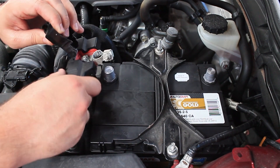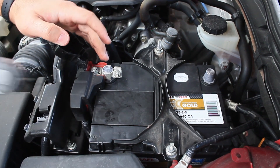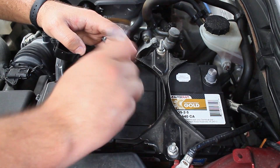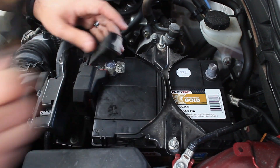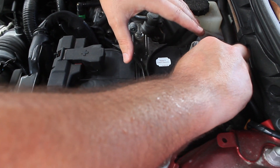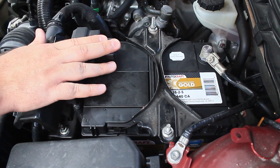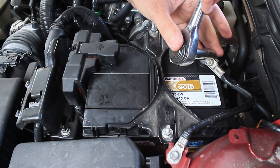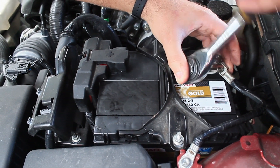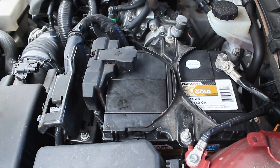Now we can attach the terminals. We're going to connect the positive first, then the negative. Make sure that's secure and cover it back up. The car is now live — at this point you do not want to touch the positive to any metal on the car. So we come in and attach the negative terminal. Negative, negative — think positive, but negative in that case — and now you're all set.